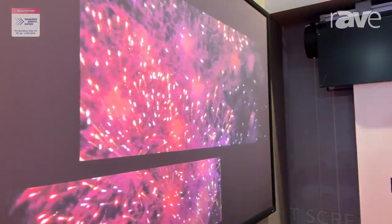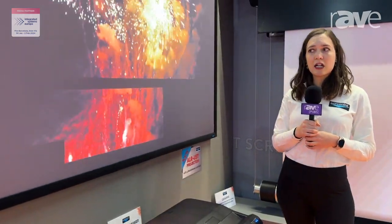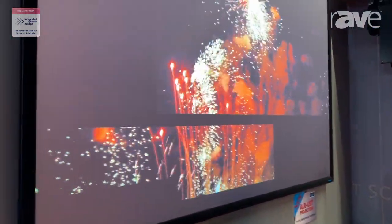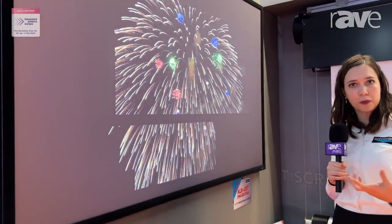It goes only on fixed frame screens. In this case it's mounted on our Leonardo frame screen, which has a thin bezel with velvet so that it really helps to have a very nice finish, and also just in case the image goes a little bit above the projection surface, it helps to absorb light.